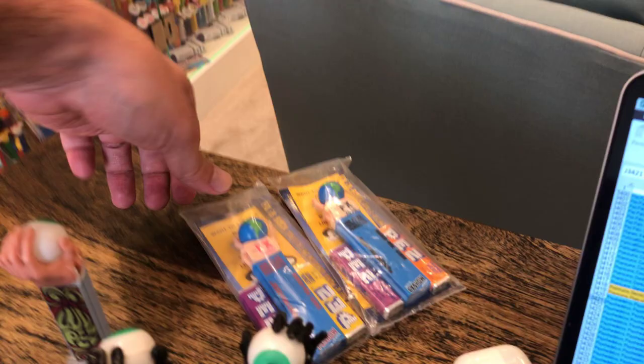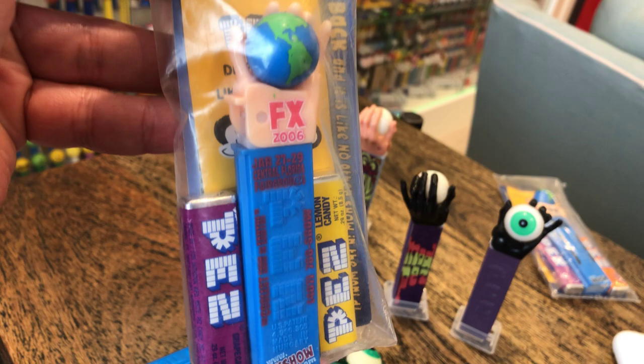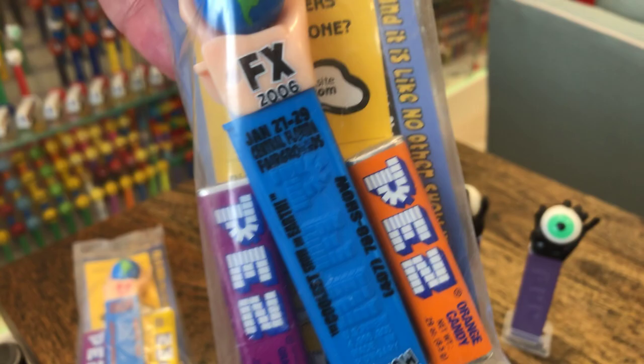And then of course there are the FX dispensers. I went off my pictures instead of my spreadsheet — I didn't realize I had these because they're in the bag, and I'm a loose collector. I now have this one and this one loose, so I no longer need them in the bag.